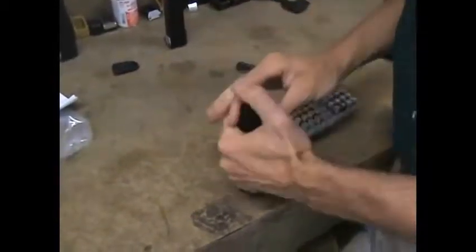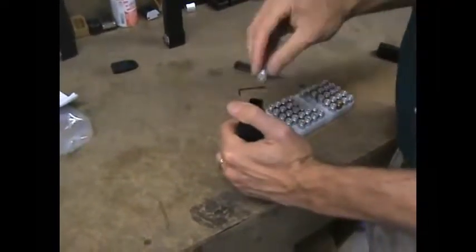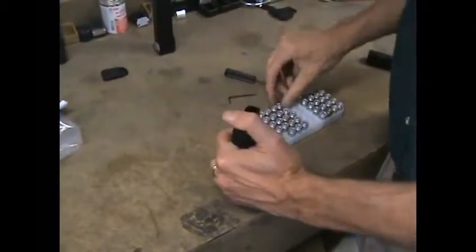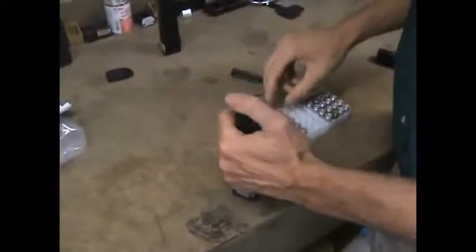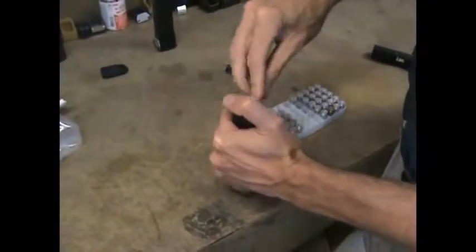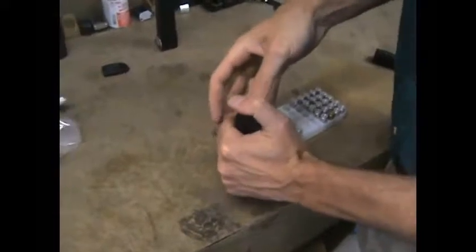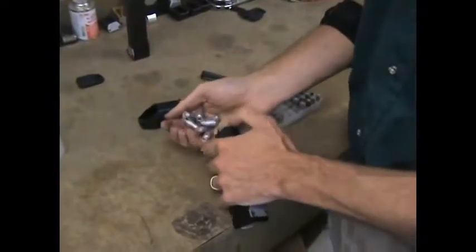I like using the Glock loading tool for this because it fits the 9mm and 40 Smith & Wesson magazines very well and speeds the process considerably. You can use an Uplula if you like. Around round 16, I can see we're going to have some interference from the follower — things have gotten real tight.